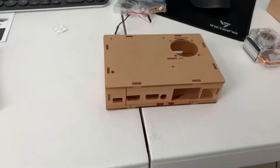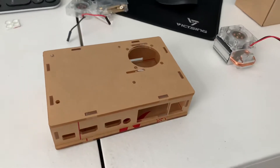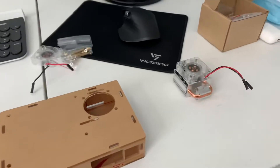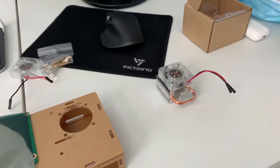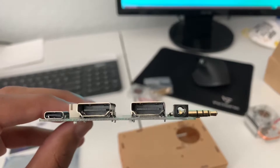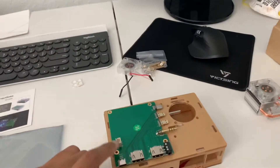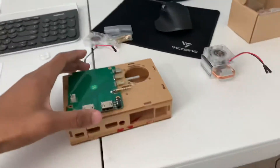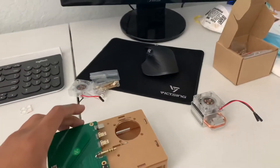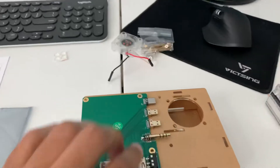I wanted to make a little video on this Raspberry Pi desktop project I'm going to be starting. I got this GeekPi set-top box for the Raspberry Pi off Amazon. What it does is take the mini HDMI ports and turn them into two full-size HDMI outputs, while keeping the audio jack and USB Type-C. It plugs into the side of the Raspberry Pi board and sits inside this case.